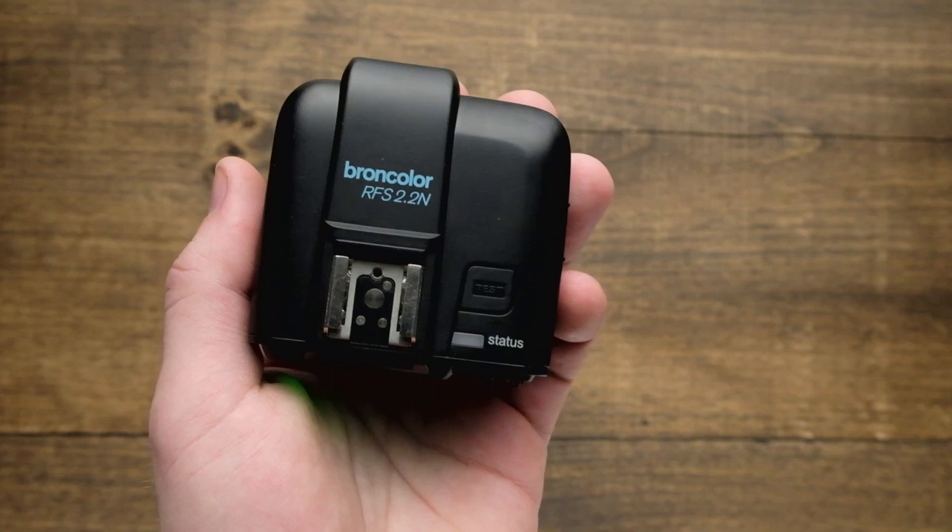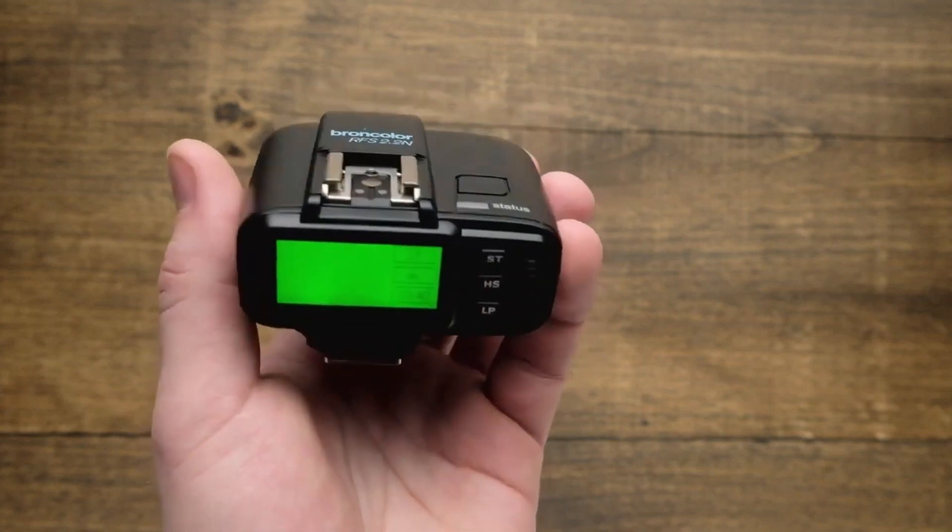So make sure you check out other videos in the series for how to get the most out of your RFS 2.2 Broncolor Trigger.